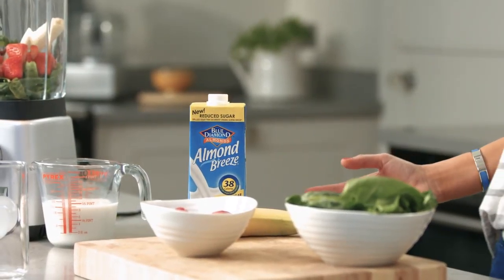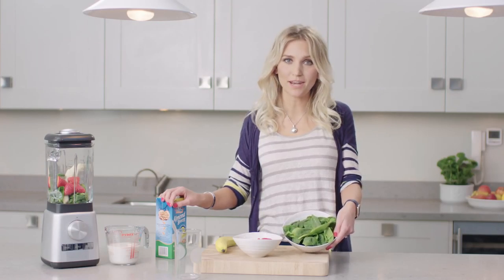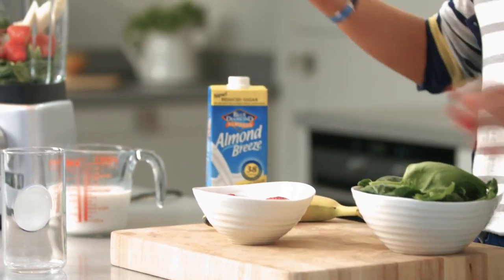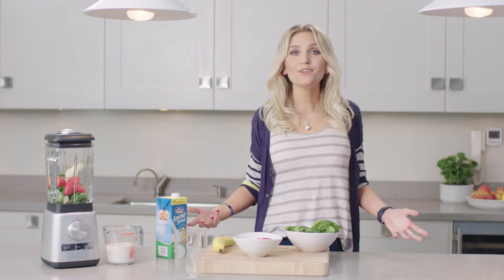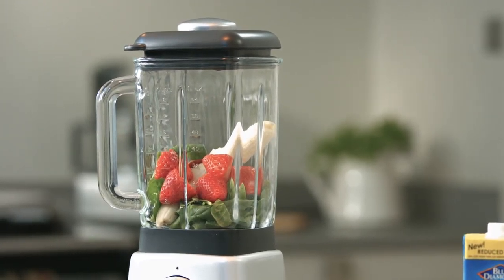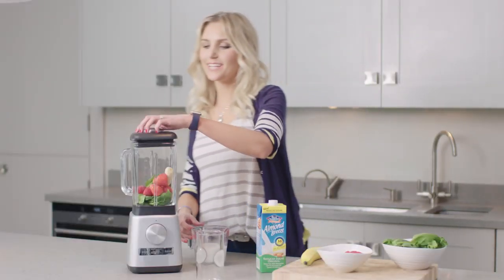I just threw together reduced sugar almond brew, baby leaf spinach, a banana, a few strawberries, and then I whizz it together in a blender. If you like your smoothies chilled, you could add some ice cubes, or maybe an avocado if you want some extra goodness in there. So let's get whizzing.